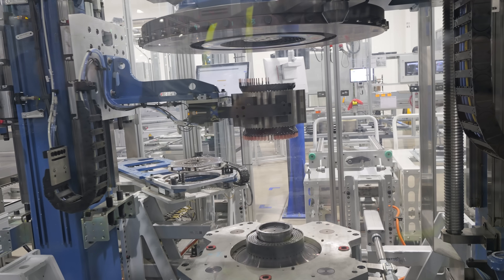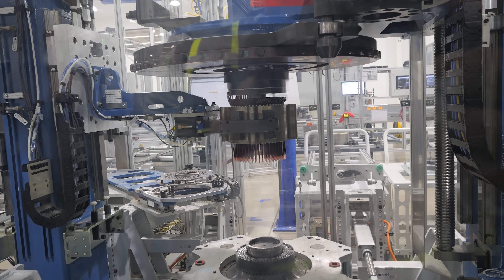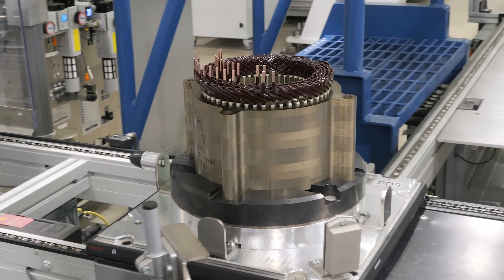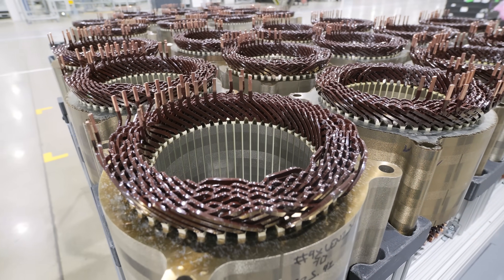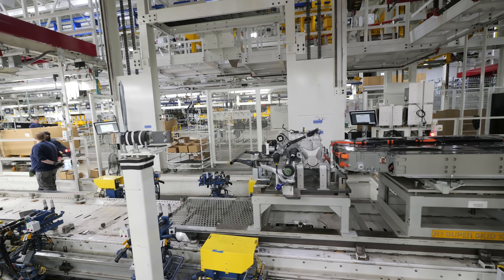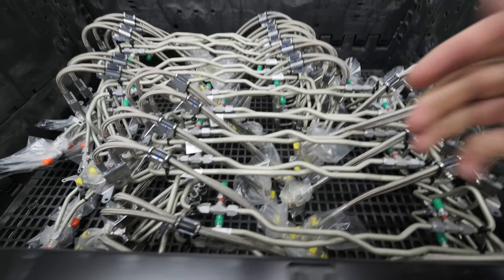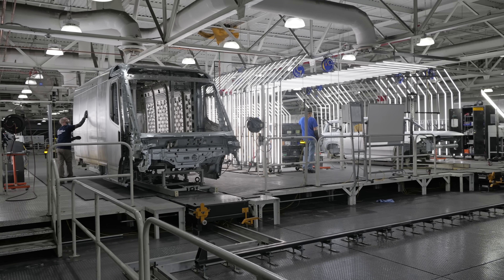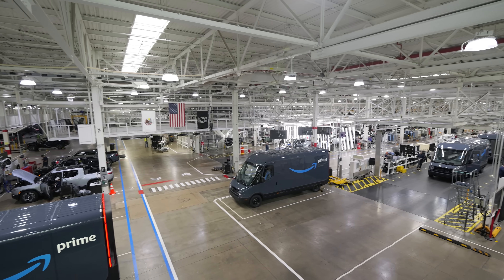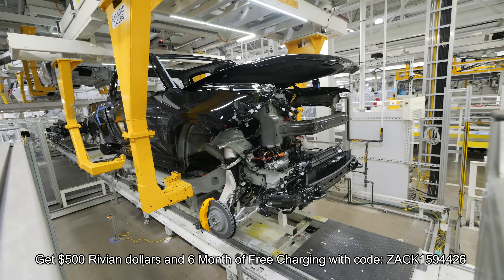Once the rotor body has been joined with the stator and placed inside the gear set, it's time to marry the motors, battery pack, and frame with either the R1T truck body or the R1S SUV body. The factory floor and ceiling are covered with tracks that bring all the large components together efficiently. This is also the same factory that builds all of the large Rivian delivery vans — probably the quickest delivery vans on the planet. As a Rivian owner, I have a $500 discount referral code linked in the description.